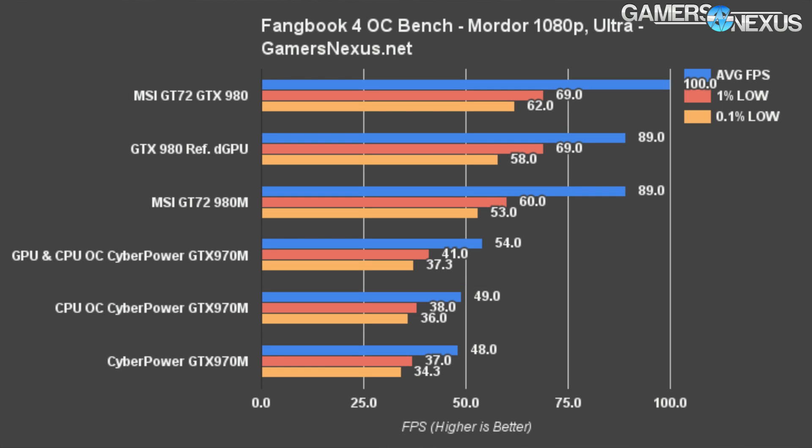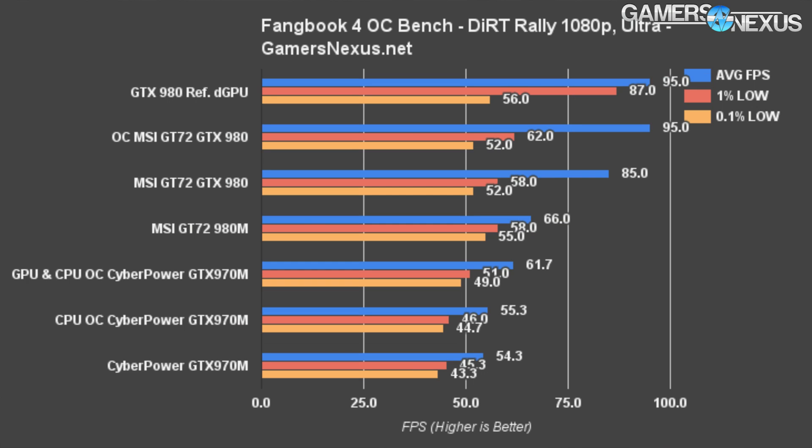Shadow of Mordor is a 1 FPS difference between the CPU-only OC and stock clock tests — there's effectively no difference. The GPU OC generates an 11.76% delta between stock and GPU plus CPU OC configurations, but again, potentially not that noticeable, especially because the 1% and 0.1% frame times are so tightly timed. Dirt Rally shows about a 1 FPS gain for the CPU-only OC test. The GPU and CPU OC pushes 61.7 FPS, which is a 7 FPS gain over stock — a delta of 12.76%. This is noteworthy because we're now exceeding 60 FPS, which to some folks is a magic number that's always in demand.